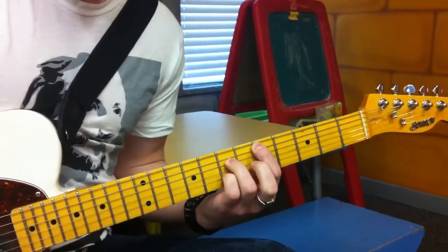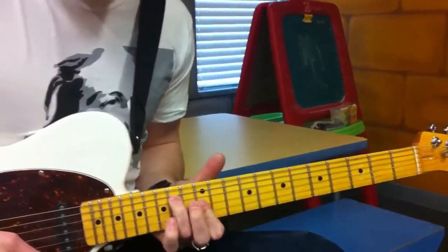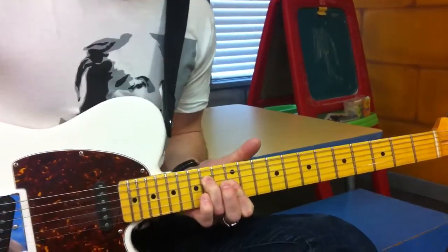And then the D is like the C, just up obviously on the D. And then the last chord is just barred across — hope if this guitar was in tune.